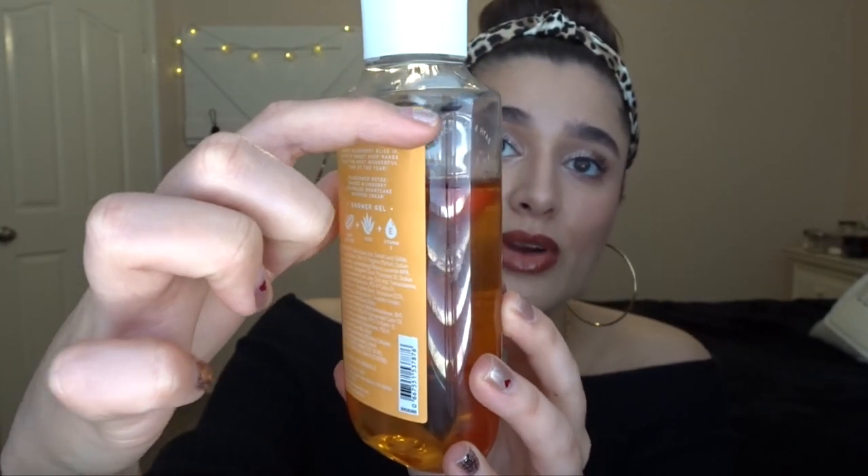The next one in the shower is santa's blueberry shortbread. We started out here and now we're down a little bit. I've been using this whenever I don't want to use winter candy apple, and it's a really nice scent — I think it'll be great to carry into spring. The notes are baked blueberry, crumbled shortcake, and whipped cream. It smells like a wild berry jam donut. I definitely think this will be good for springtime, and once I finish winter candy apple I'll focus on this one.